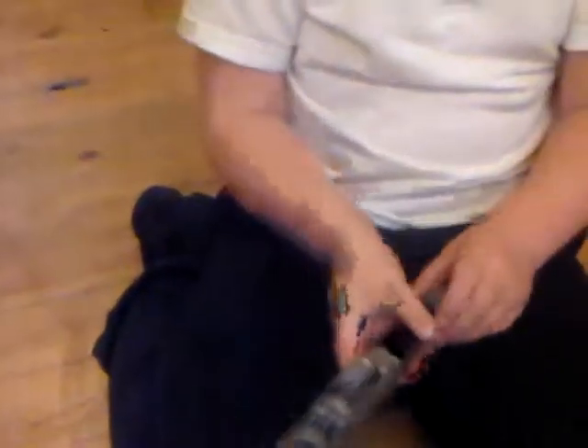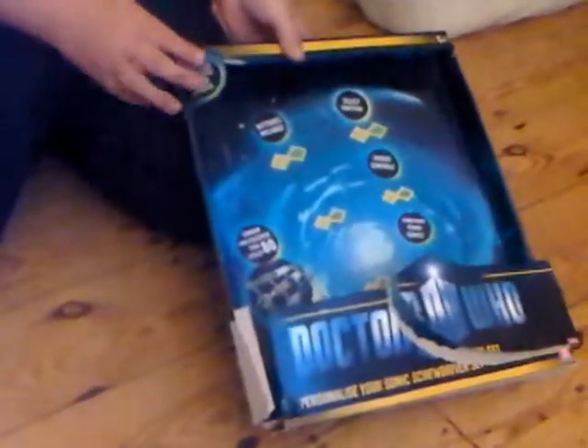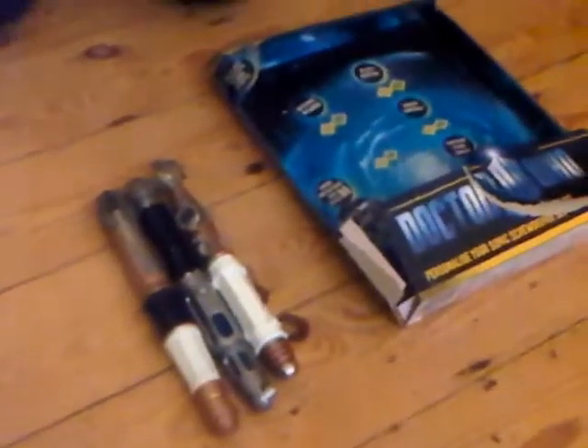I will review this box screwdriver. It has got the battery in. I'm not really going to put in the other batteries, but they do make the same sound, which is really nice. I will probably give this set about 10 out of 10, because it is really good. All the Sonic screwdrivers can flash.